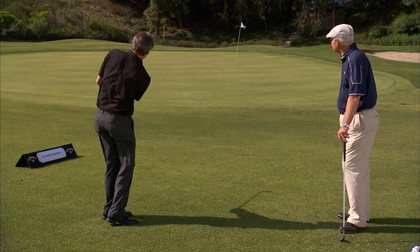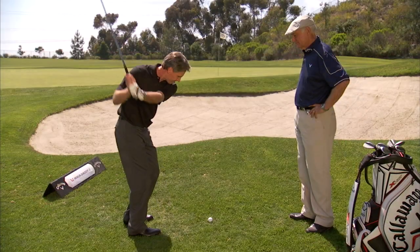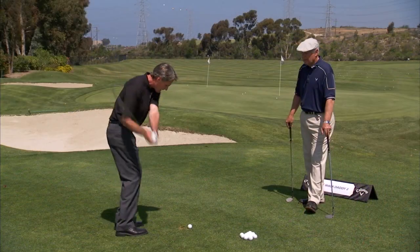We're going to do a series of videos and we're going to teach you how to hit the shot. We're going to educate you on why these are the best wedges to perform the shots that you need around the greens. It's time for a Wedge-ication.